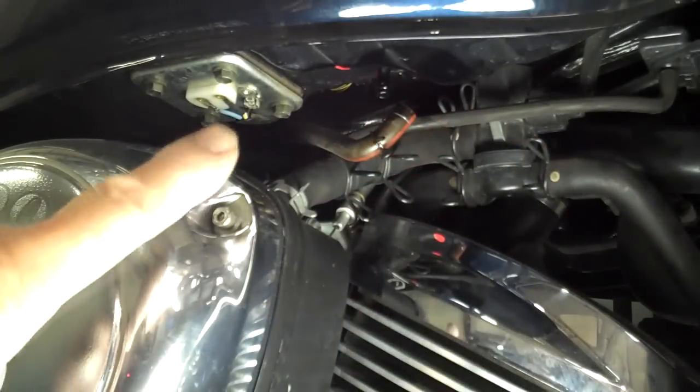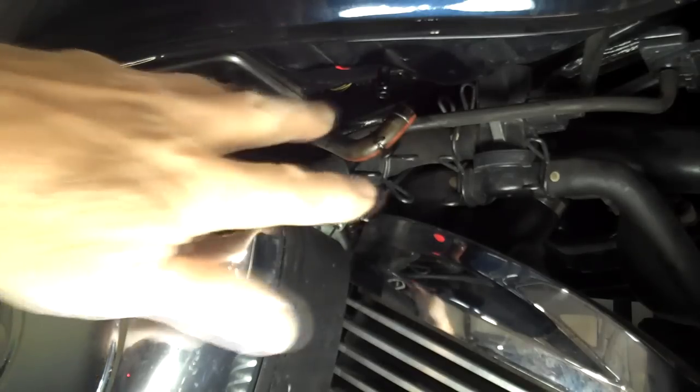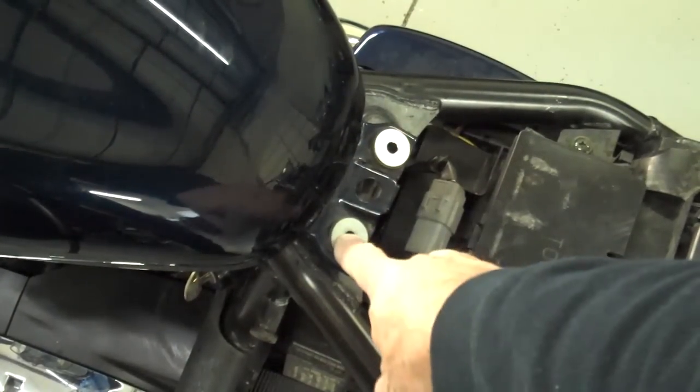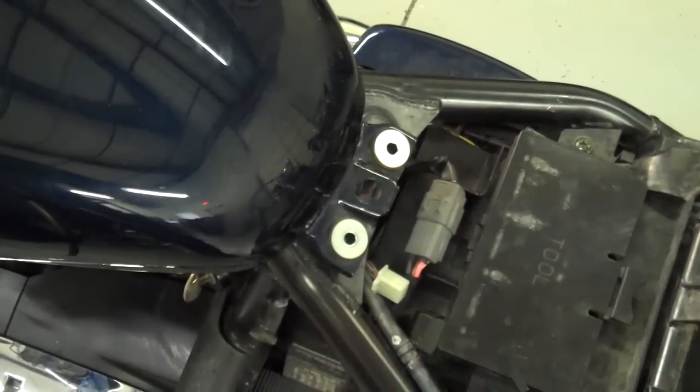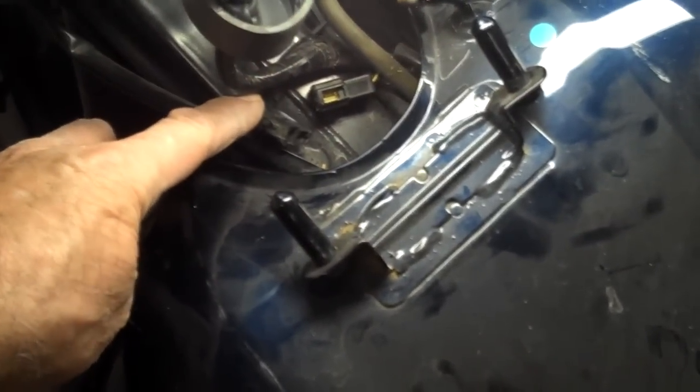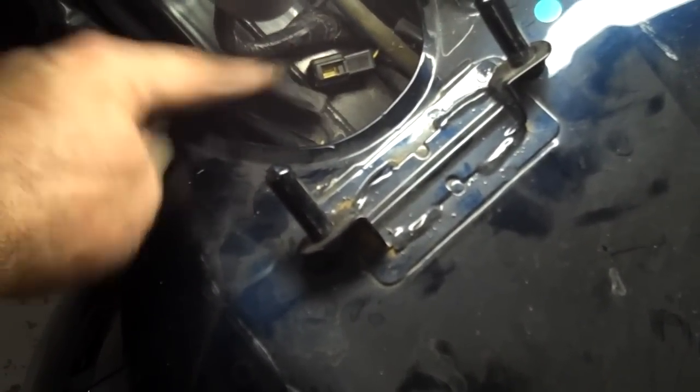On the right side of the motorcycle, go ahead and remove this vent line on the air cleaner. Then remove the two bolts in the back of the tank. You may want to slide the tank back slightly because there's one connector here that's kind of a stubborn little rascal — that one also has to be disconnected. Just push the little button on top and pull it out; it's kind of stubborn but if you pull and push real hard it'll come apart.